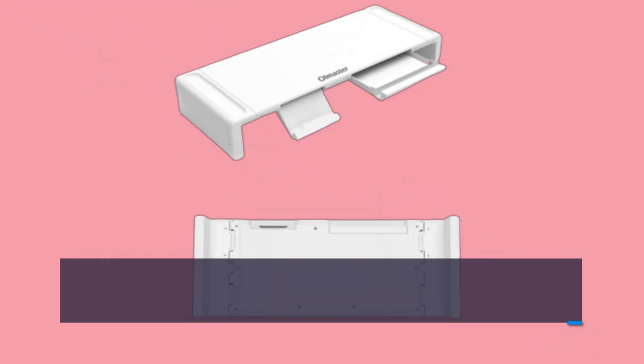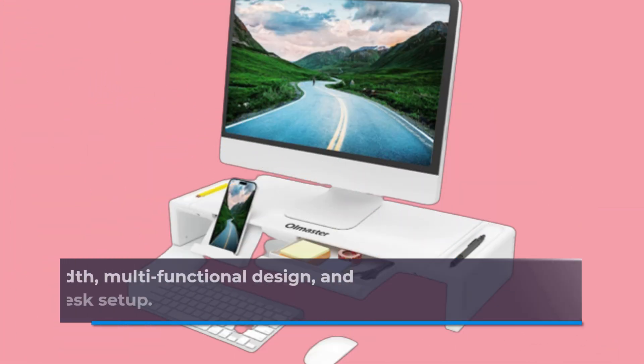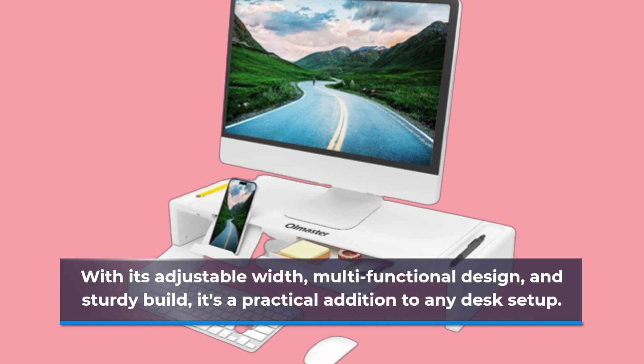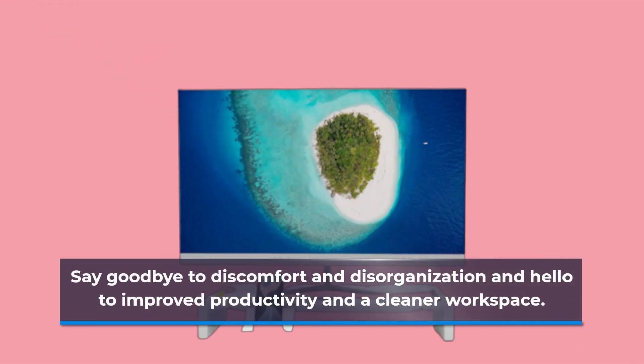In conclusion, the OI Master Monitor Stand Riser offers a smart and ergonomic solution to enhance your work environment. With its adjustable width, multifunctional design, and sturdy build, it's a practical addition to any desk setup. Say goodbye to discomfort and disorganization and hello to improved productivity and a cleaner workspace.